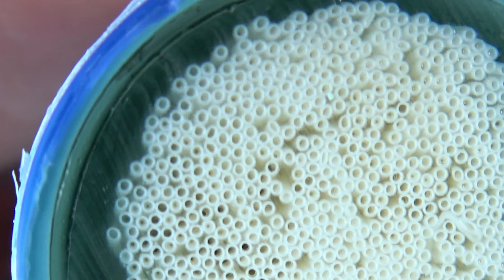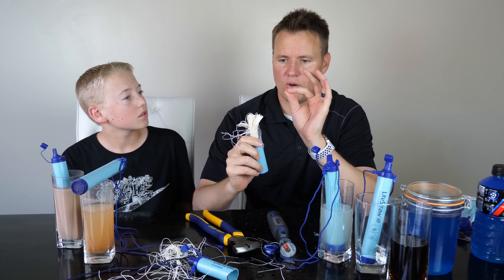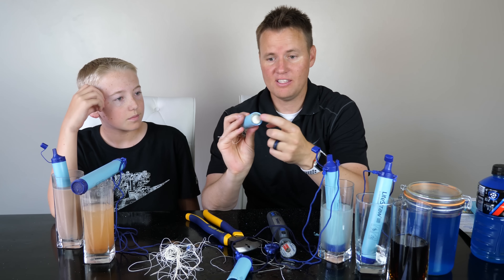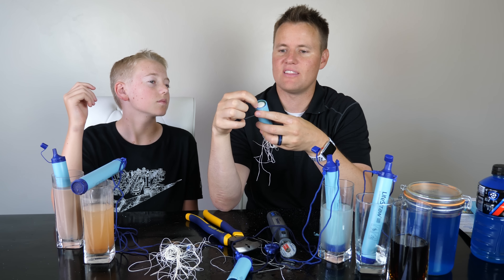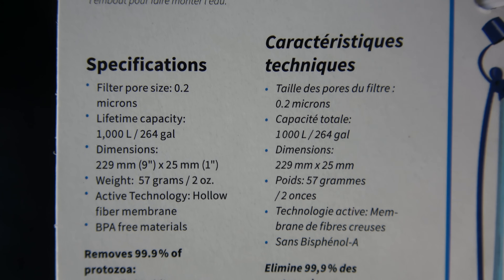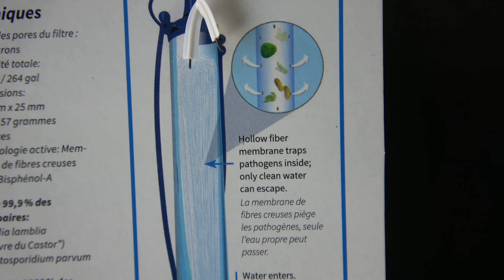The hole is on the bottom where the liquid goes in and can go out, but these actually have tiny nano holes. That's why the milk couldn't go through — it's too thick. Each one of these have little tiny holes on them. The filter pore size is 0.2 microns. The hollow fiber membrane traps pathogens inside — only clean water can escape.